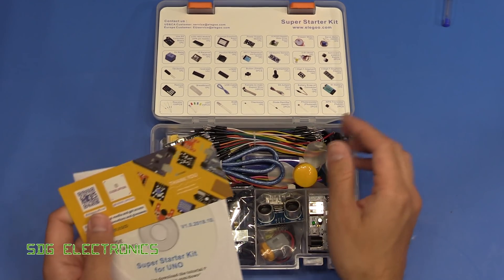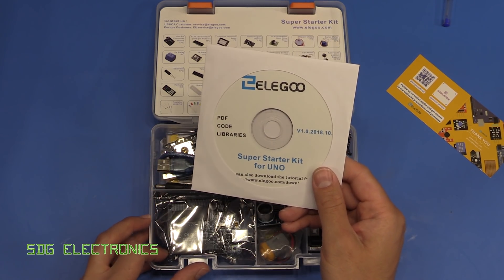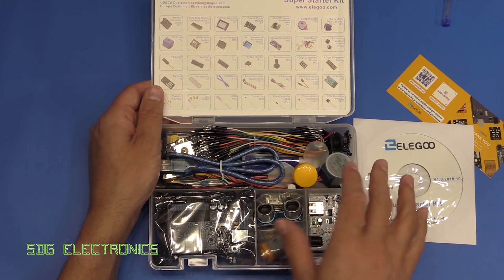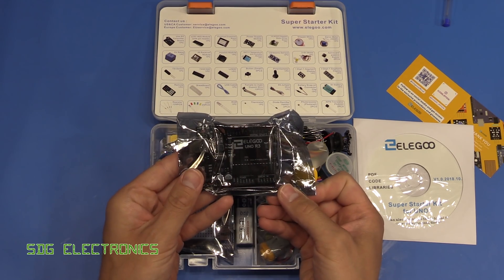Inside the box we're presented with a thank-you card, a CD with what looks like some tutorials along with some codes and libraries, and then we've got a series of accessories and an Arduino clone board.